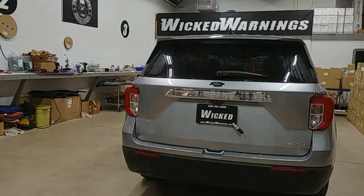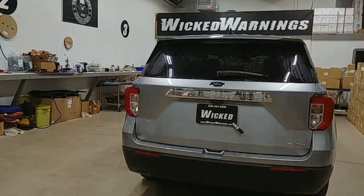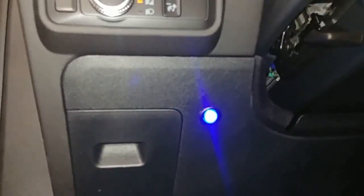Thanks again for watching Wicked Warnings. I hope you tune in soon to see some more good videos — keep us in mind, we are your number one source for construction and emergency LED safety and strobe lighting equipment. I almost forgot — there's the switch: nice blue full illumination right there. We're going to show you some more in-depth video details right now.